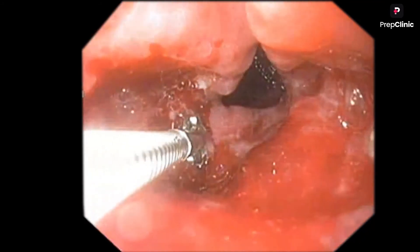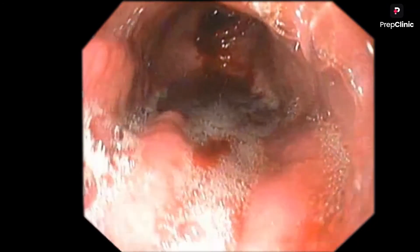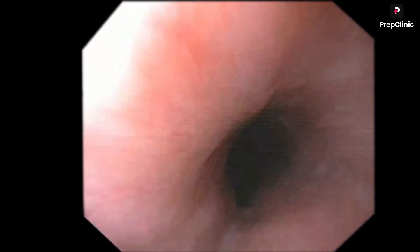There may be some bleeding - nothing to worry. Most of the time the bleeding will stop by itself. Especially in the stomach, there won't be perforation or significant bleeding. I am now taking out the scope. You can see I am taking out the scope - this is the esophagus on the way back. Coming back and taking out the scope.